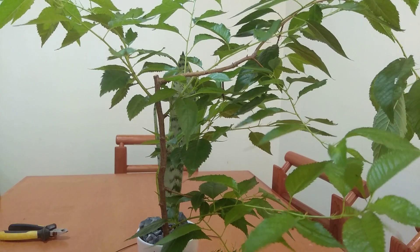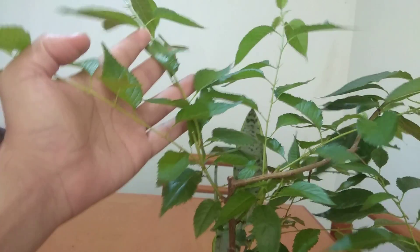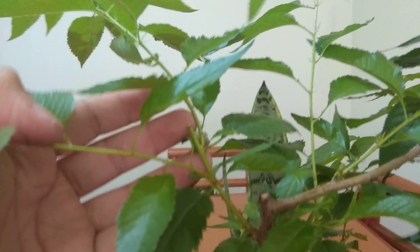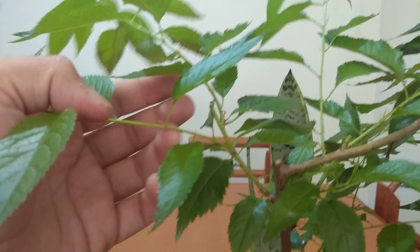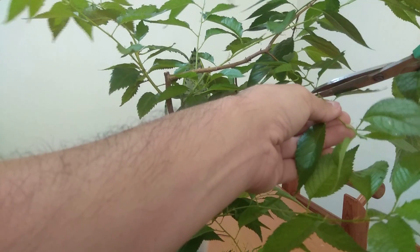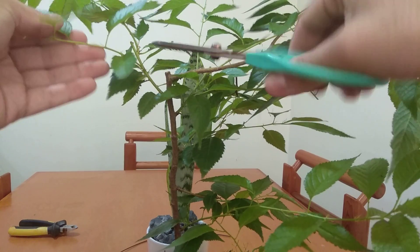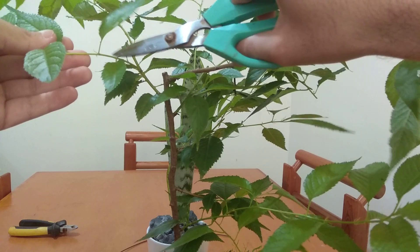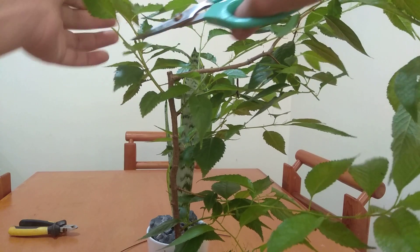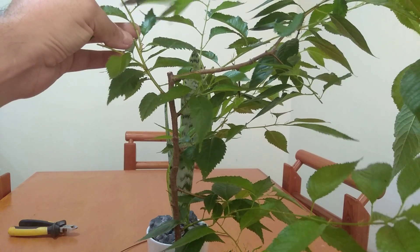Today we're going to do a little bit of pruning to continue to develop ramification. Here we can see a very good example of what we did - we cut to get two branches, and now we do the same thing: we cut so we get two branches again. We just cut back until we get two or three pairs of leaves on a little branch, and that's going to encourage back budding and more ramification.